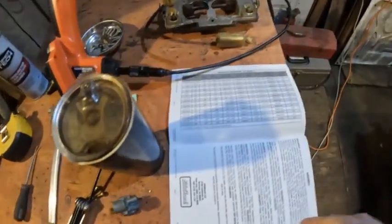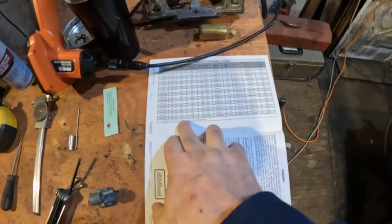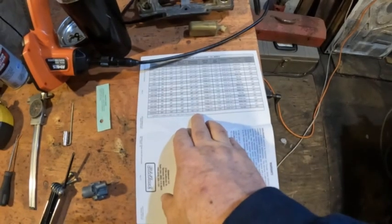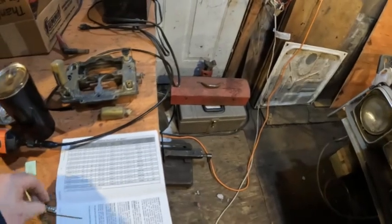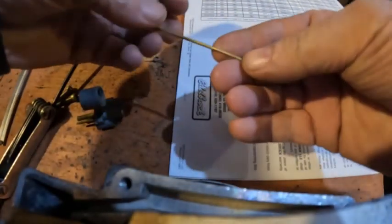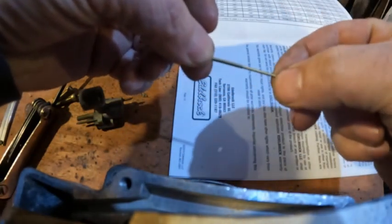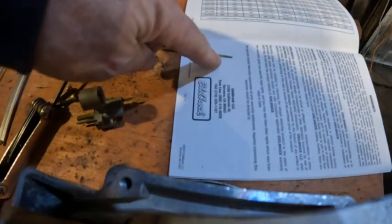One thing I've learned is that I've looked into the owner's manual that came with this — it's a 1412 model. It came with a 104 primary jet and a 65 by 52 metering rod. This is the metering rod here. The larger of the diameters is 65 thousandths and the smaller one is 52 thousandths. So the one that affects the idle is the 65 thousandths.